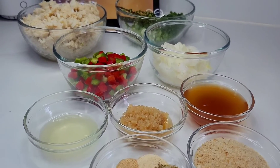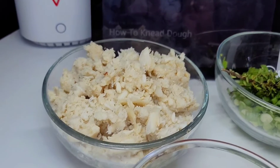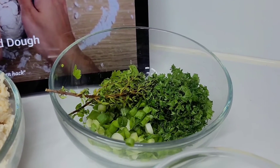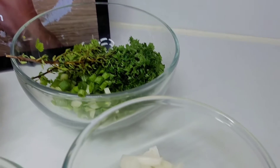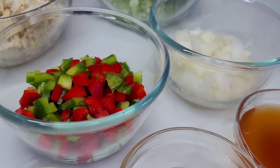To get started, I have some lump crab meat, and I have some herbs — thyme, cilantro, scallions, and parsley. I also have some onions as well as some bell peppers, lemon juice, and minced garlic.